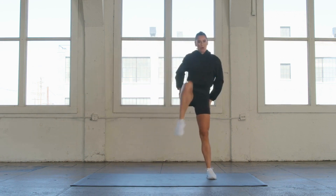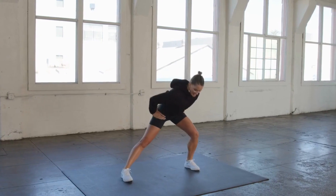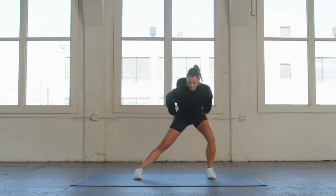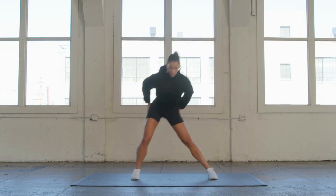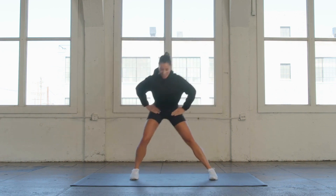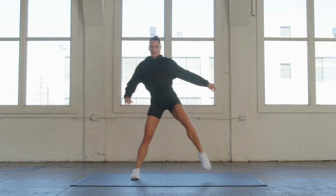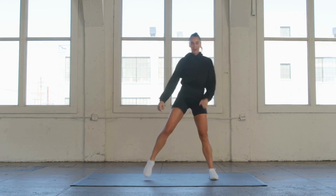A lot of times we focus so much on the massness, the back of the glutes, but we can focus here on the sides. That's going to help bring stability to your pelvis and to your hips. Let's do eight more — eight, seven, six, five, four, three, two, one more. Nice work, you guys.